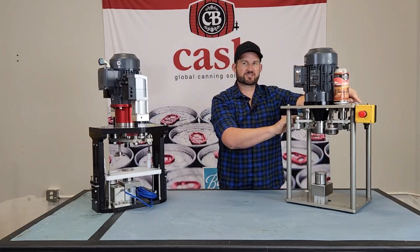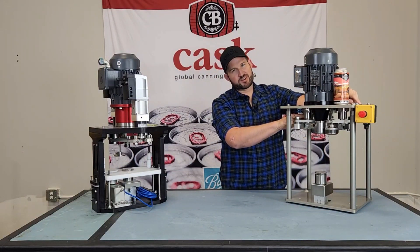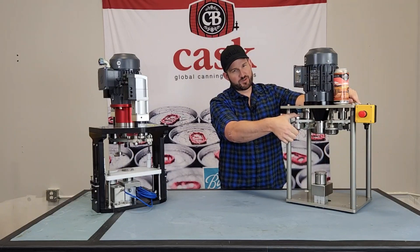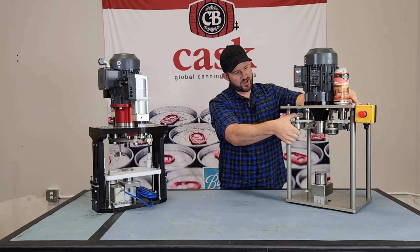Next up is called the pivot arm assembly, which is this piece right here, which bolts to the underside of the seamer. Grab the pivot arm with your thumb and forefinger and try and move it up and down.